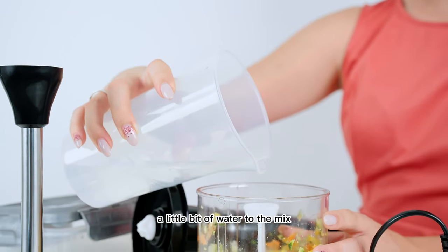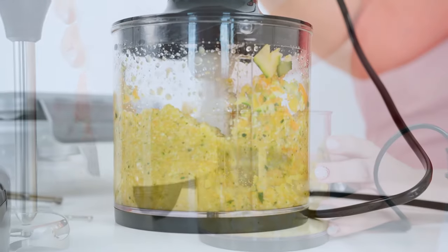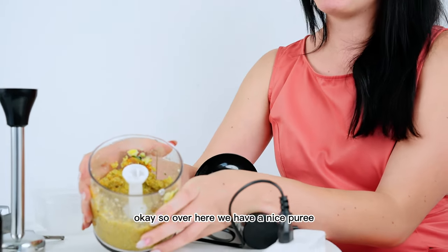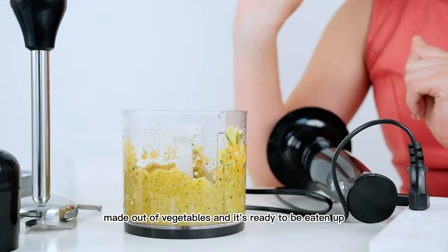We're going to be adding a little bit of water to the mix. Over here we have a nice puree made out of vegetables and it's ready to be eaten up.